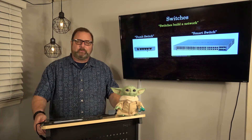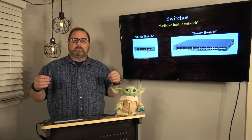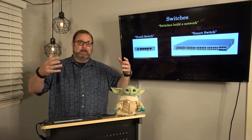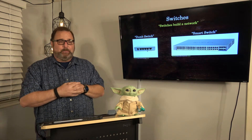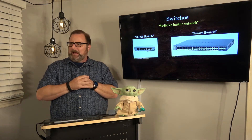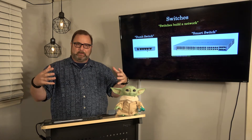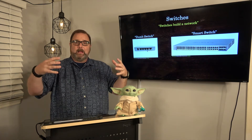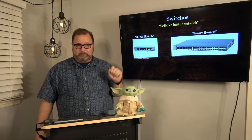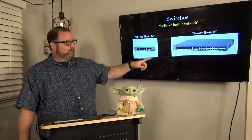Okay, the first thing we're going to talk about are switches. The way I want you to remember this: switches help us build a network — a single particular network. When I built the network in my office here in my basement, I have at least one switch — actually two or three — and those switches help me build my local area network, or LAN. So switches build networks.